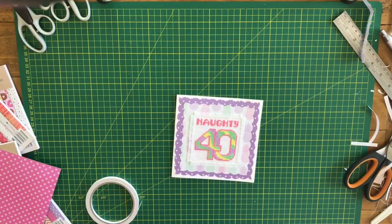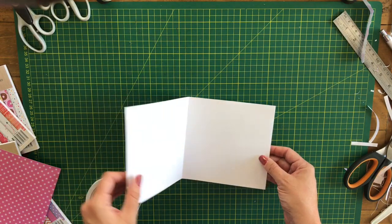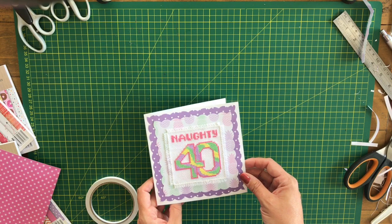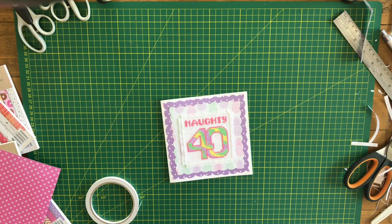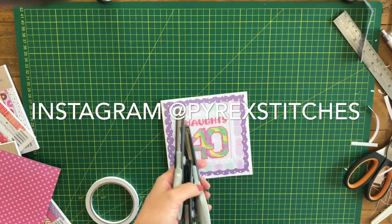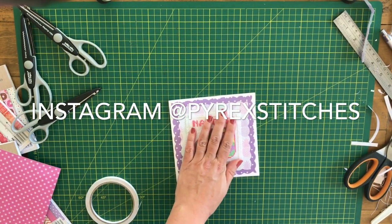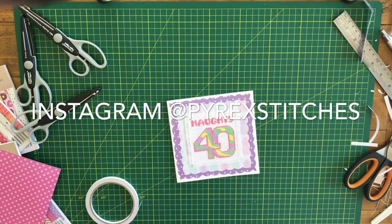Voila! Birthday card done! I'm really happy with that — I think it looks really cute. I'll just write a message in the middle and that's it. I hope that was helpful — just how to make a quick little cross stitch card without too much fuss, without too much expense, without too much equipment. Even if you didn't have the scalloped scissors you could just cut it straight and it would still look fine. But it gives you the basic way of how to finish off a piece of cross stitch and how to mount it. I hope that's been helpful for you — I'll see you next time, bye!